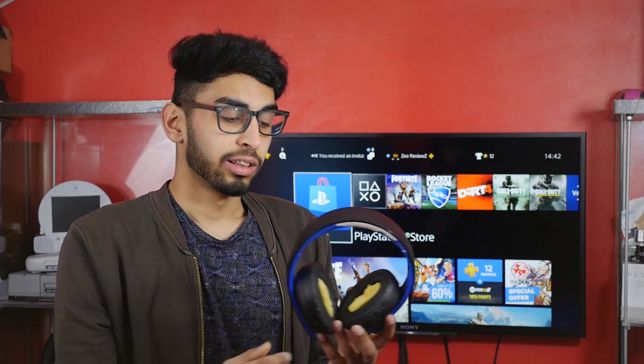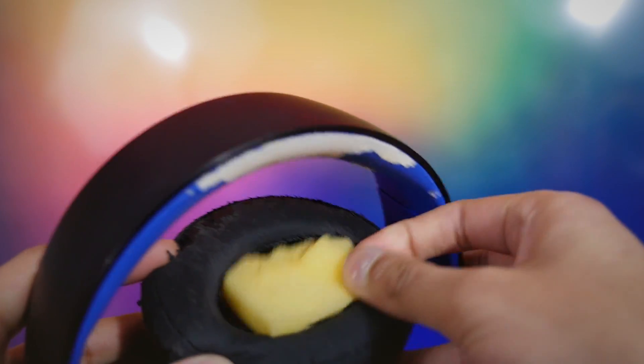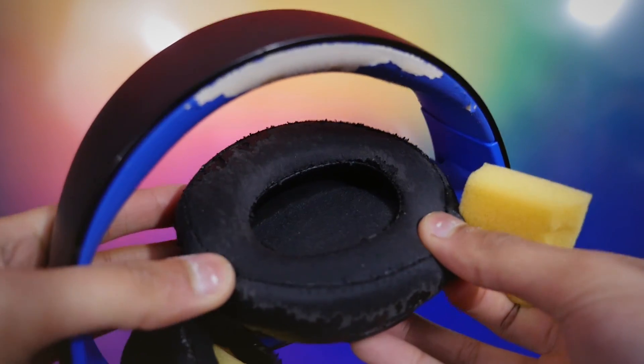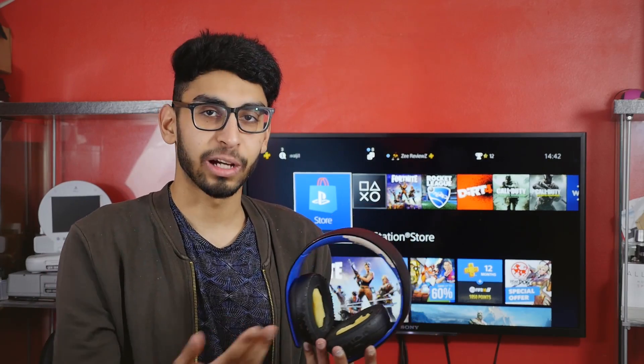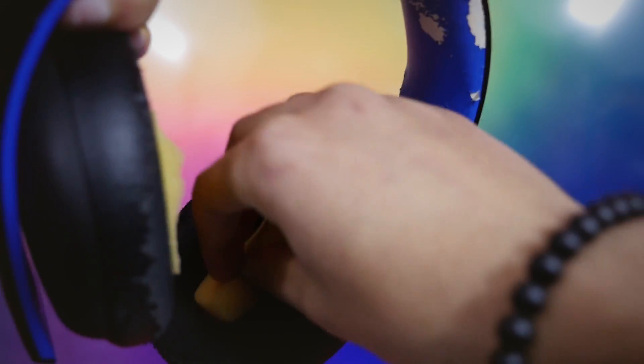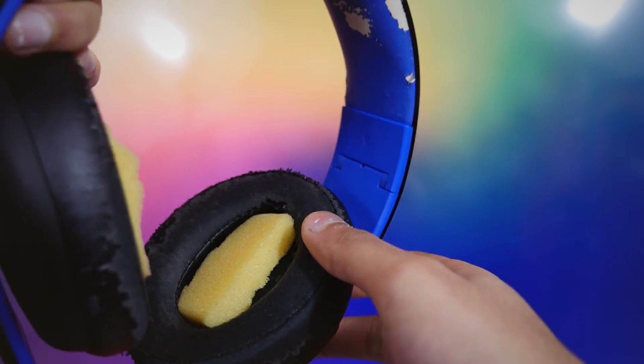Inside the ear cups I put these bits of sponge in there, only because they start to hurt after a few hours during a long gaming session. The outside of my ears starts to hurt, so I just quickly cut up this bit of sponge and shoved it in and carried on playing. It looks ridiculous — it worked, but after a long period of time they did still hurt a little bit.